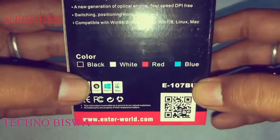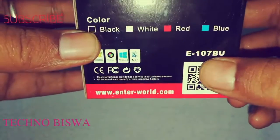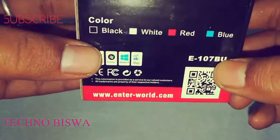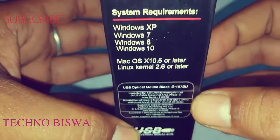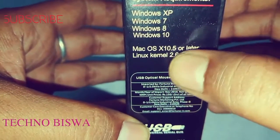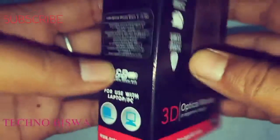It is a black color option and model number is E107BU. It also supports Windows 10, Windows 8, system requirement up to Windows 10, macOS, Linux, etc. For use with laptop and PC.